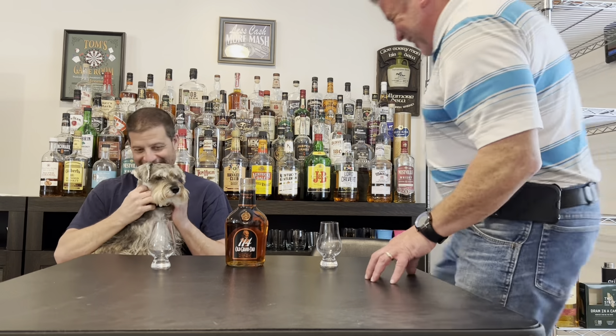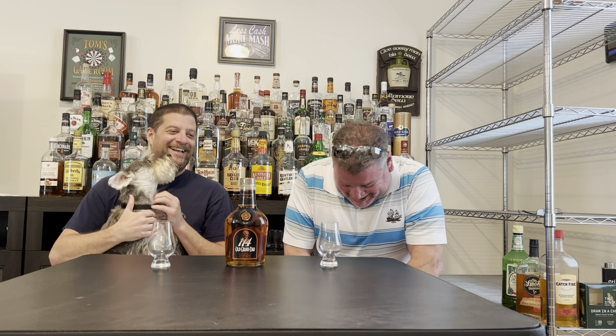Oh, no. No. I thought we were done with this. You were. It confused you, so I like it. It throws me off, man. I know. All right, welcome back to Less Cash, More Mash. My name's Tom. My name's Mike.